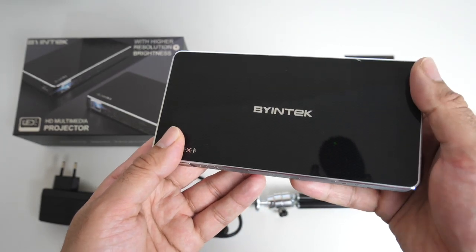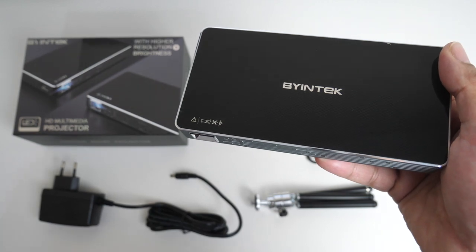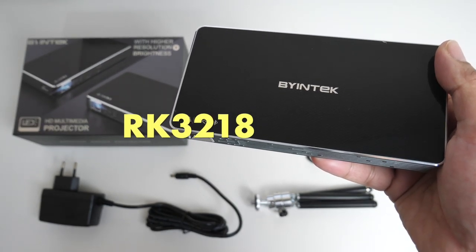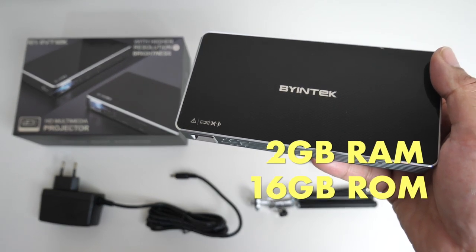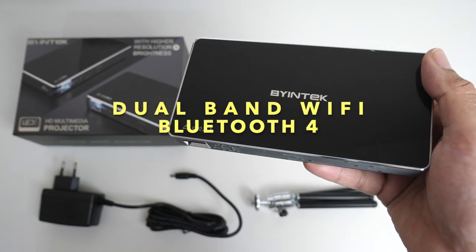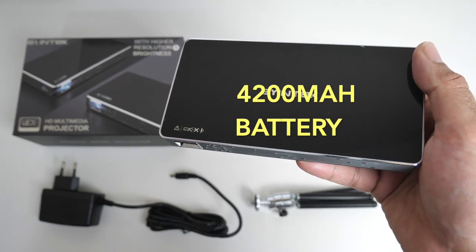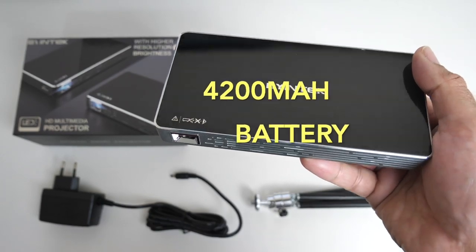Now this projector is special — it has Android built-in and it's running Android 7.1.2. The CPU is the Rockchip 3218. You've got 2 gigs of RAM with 16 gigs of internal storage, dual-band Wi-Fi, Bluetooth version 4, screen mirroring support, and a built-in 4200 milliamp-hour battery. There's also a built-in 2-watt speaker.